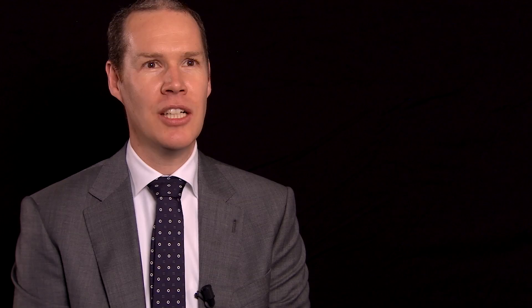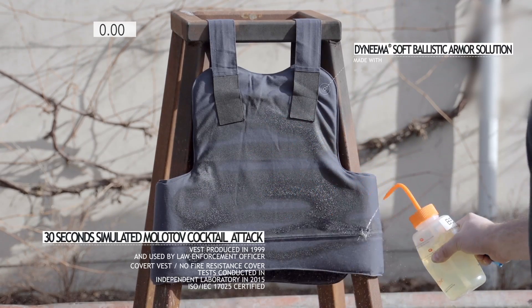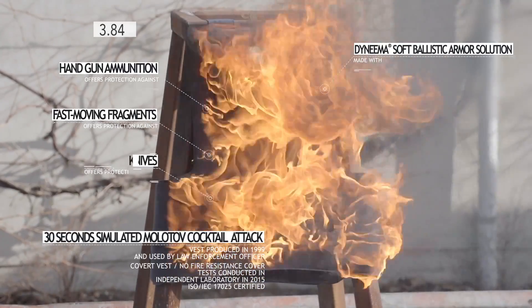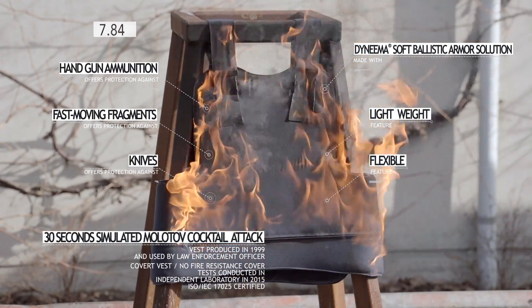What you're about to see is the ballistic resistance of Darnima following a 30 seconds fire. This vest is made with a Darnima Soft Ballistic Armour Solution. It protects the officer against a range of threats including handgun ammunition, fast moving fragments and knives. It's the lightest weight solution with maximum flexibility and comfort.